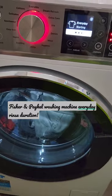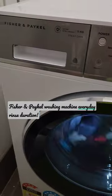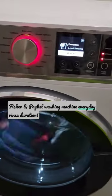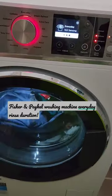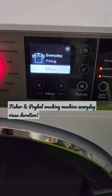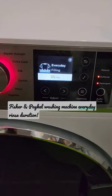This is the Fisher & Paykel 11 kilo washing machine on the everyday wash. We're just seeing how long this load will take — it's doing the soil sensing. So 55 minutes on about six kilos, about half full of a load.